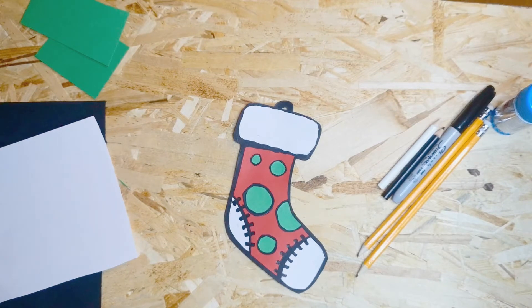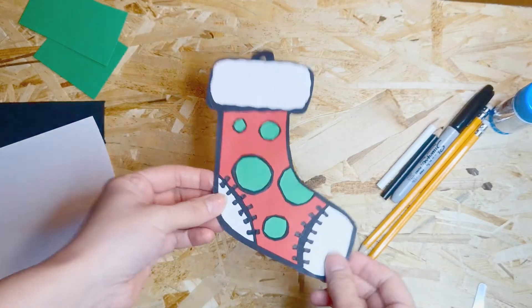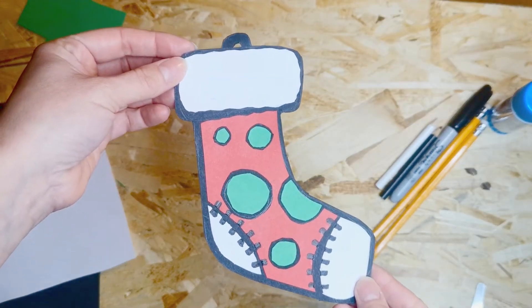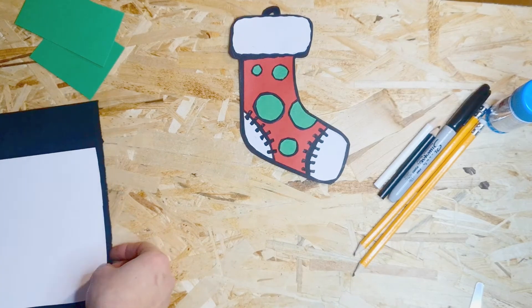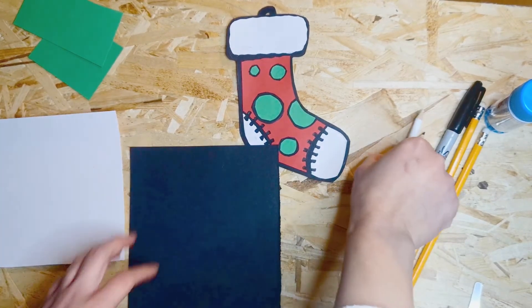Hi everyone, thanks so much for joining us. This is going to be the final piece we're making for our garland — a Christmas stocking. You're going to need a pencil, a black pen, a glue stick, and some scissors. For colored paper you'll need black, white, red, and an extra color for the spots on the stocking. I've gone for green, but you can choose whatever color you want.